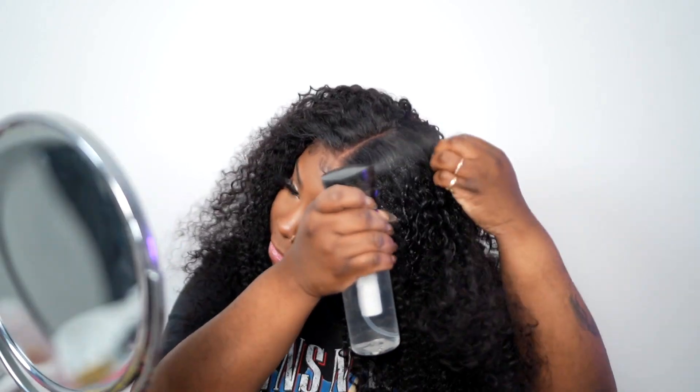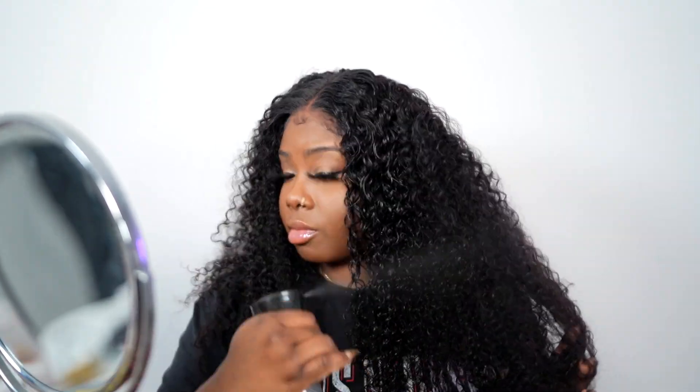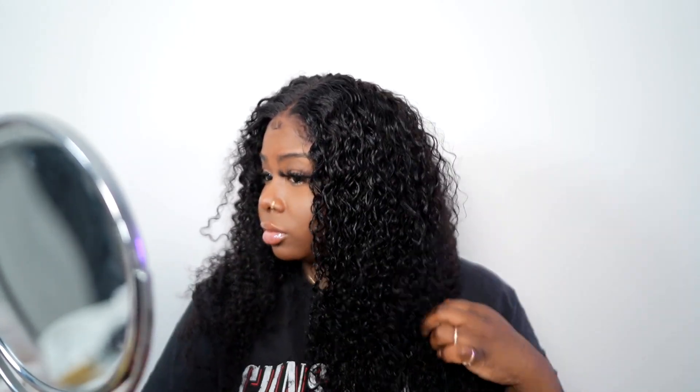Our baby hair is done. I'm going to take my blow dryer to dry everything down so it stays in place. So we are done with the install. What I'm going to do now is go through and define the curls — right now I'm just spraying the hair with water. And I'm going to cut this unit because I want it to be a little shorter.